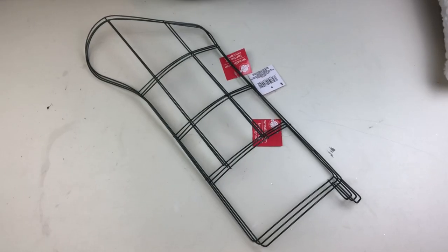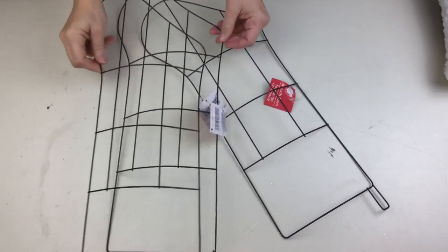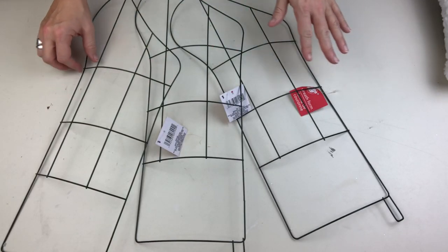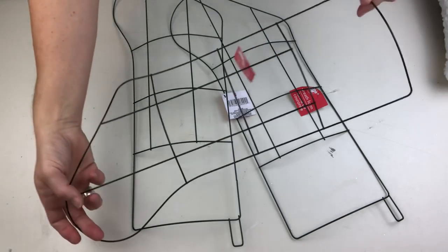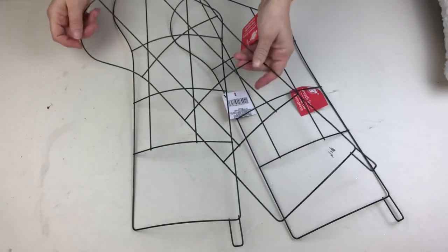I'm going to take all those cozy materials and use these stocking wreath forms I found this year at Dollar Tree. Have you seen these? I have never seen them before, but I was super excited to get my hands on three so I could show you how to craft them three ways.